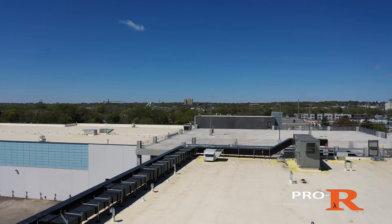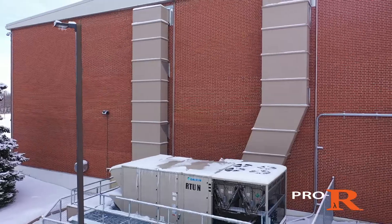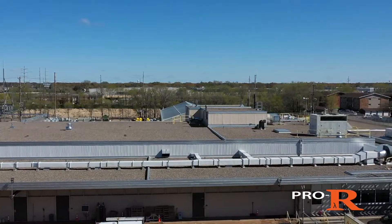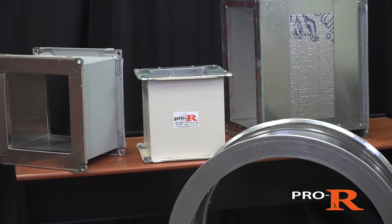With a durable design built to withstand punishment from the environment, extremely low leakage rates, and high R values up to R34, Pro-R is ideal for both outdoor and indoor applications. Learn more about Pro-R Rectangle and our other Pro-R products at ProRDuct.com.